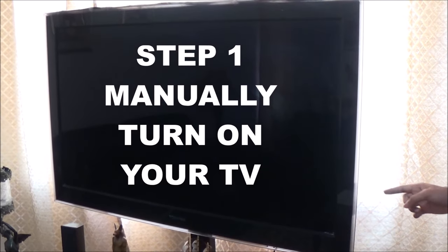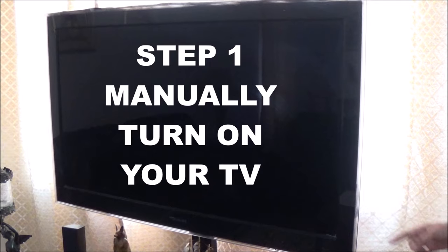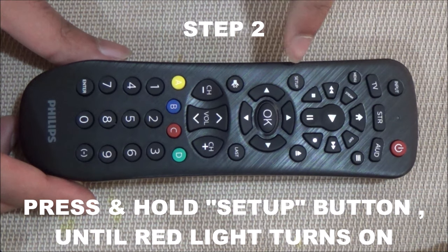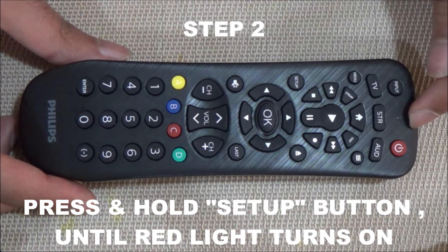Step 1: manually turn on your TV. Step 2: point your remote towards the TV, then press and hold the setup button until the red light turns on.